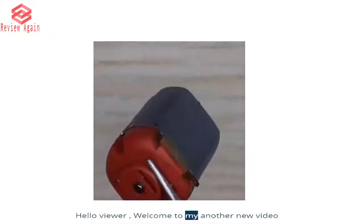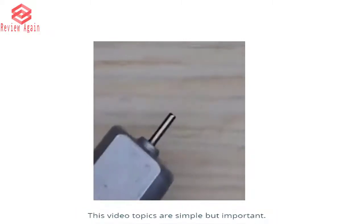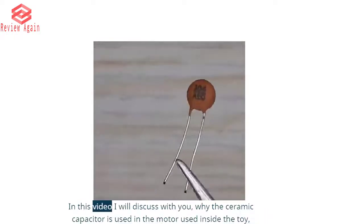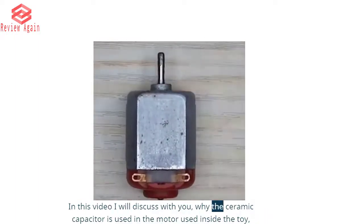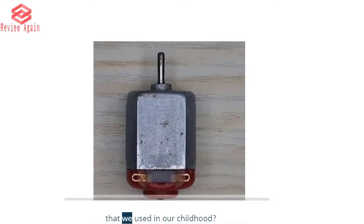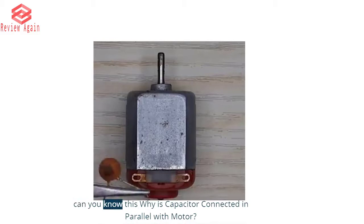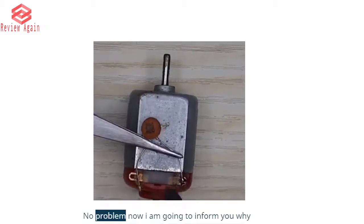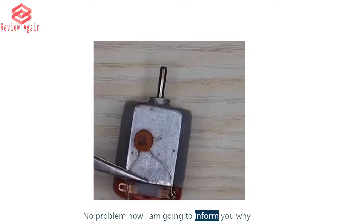Hello viewer, welcome to my another new video. This video topic is simple but important. In this video I will discuss with you why the ceramic capacitor is used in the motor used inside the toy that we used in our childhood. Can you know why its capacitor is connected in parallel with the motor? No problem, now I am going to inform you why.